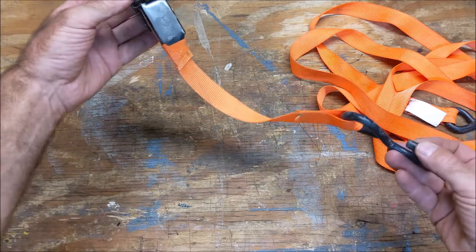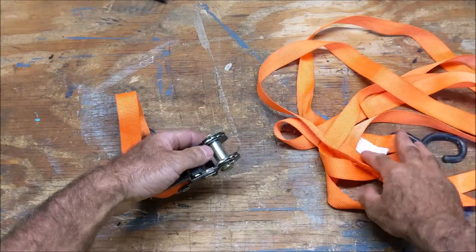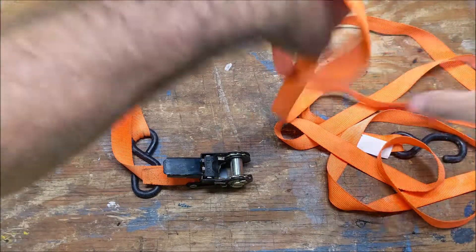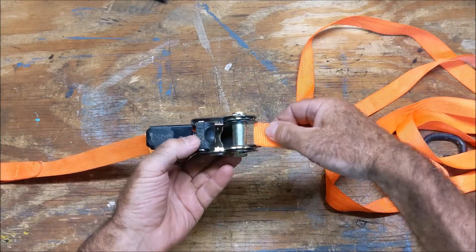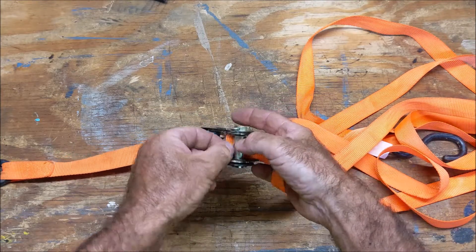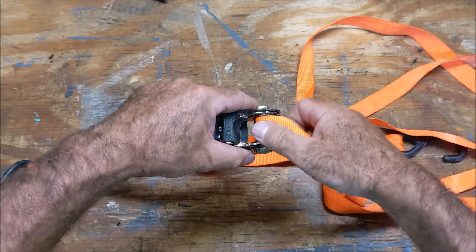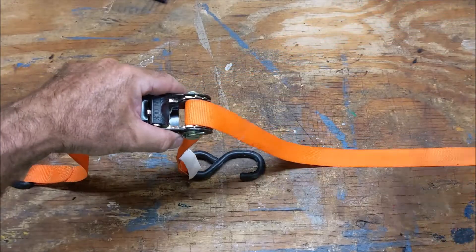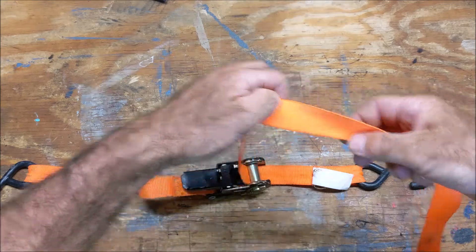For the ratchet strap — here's the buckle part of it, and then here's the other piece on the right. Let's find the end — there's the end. So just like I'm going to deploy this, I set it up like I'm going to use it. I push the end through here and come around, then I pull it all the way through. Every strap will be a little different, but you'll be able to adjust it because there's a little resistance there.